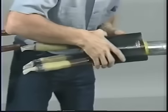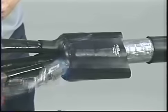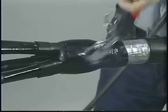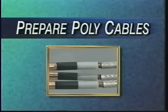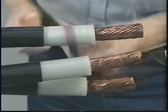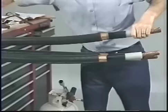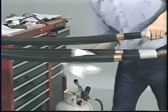Position the conductive breakout and shrink into place, starting at the fingers and working toward the body. Continue to apply heat until the breakout has a smooth, uniform surface. Now you are ready to prepare the poly cables. Abrade the insulation, if necessary, to remove any embedded semi-con. Then, clean the insulation and poly cable jackets for a minimum of 30 inches.